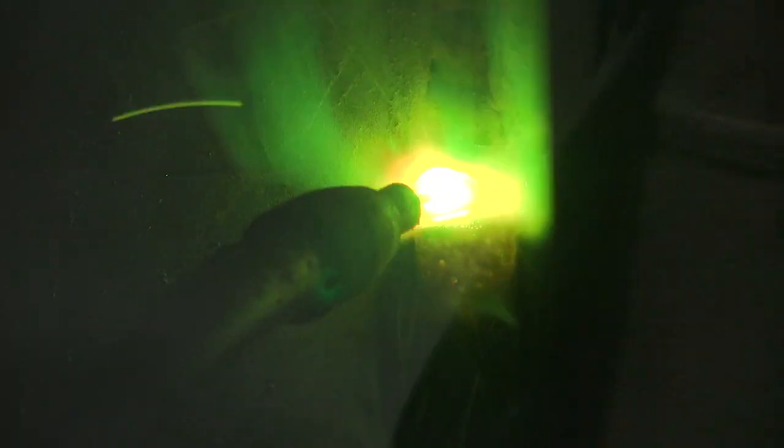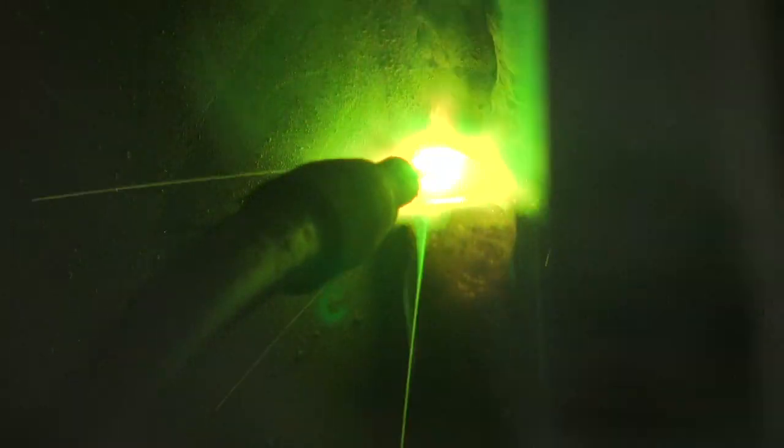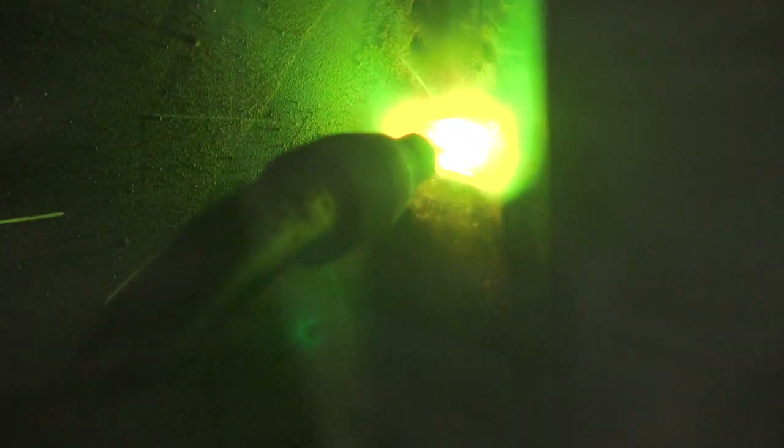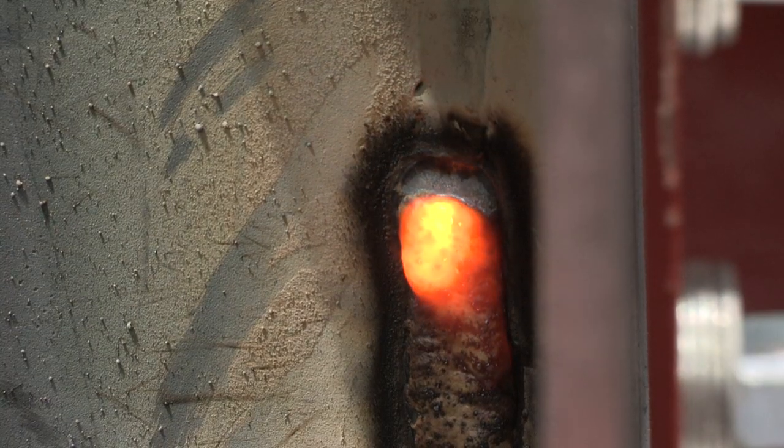Using a weave — I could run a stringer technique, but in this case I'm running a weave. Not pausing in the corners like you do with most products. I'm also maintaining a slight downward angle with my gun, or a drag angle. You want to control that slag and keep it behind the weld. It has a heavy slag system to it.